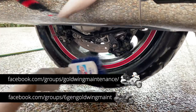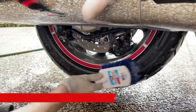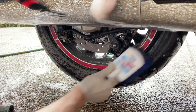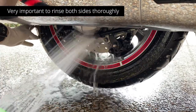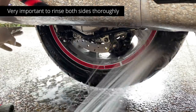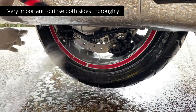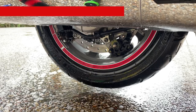Now I'm going to go over the tire one more time. I can actually use the brush to kind of spin the tire. I also used it on the brake calipers. And again, you can't rinse too much. I think that's good on the rear wheel.